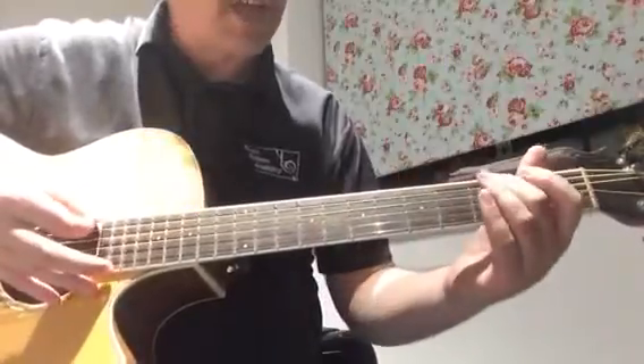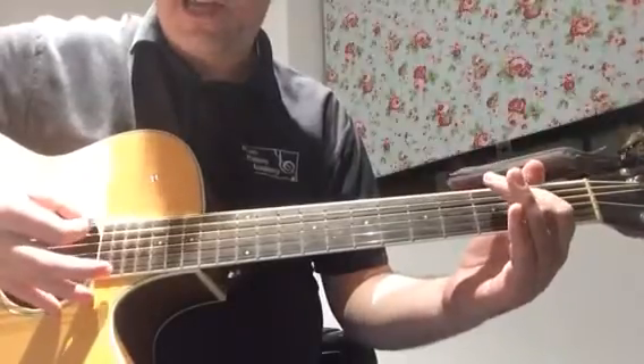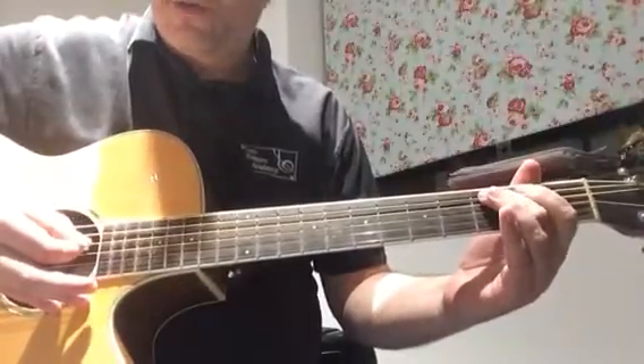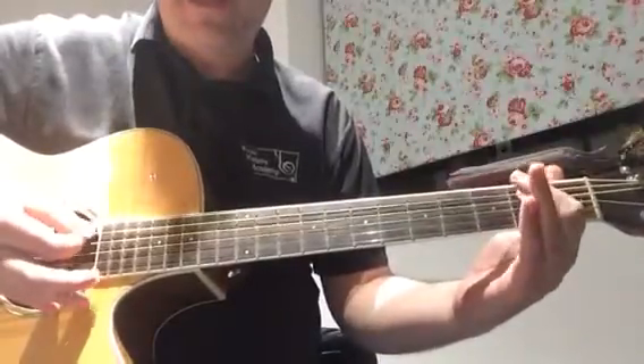Let's put those three bars together. Two, three, four. One, two, and, three, four. One, two, and, three, and, four, and. One, two, and, three, and, and.